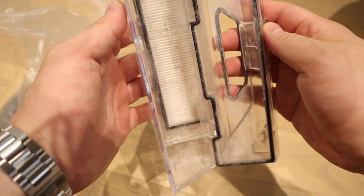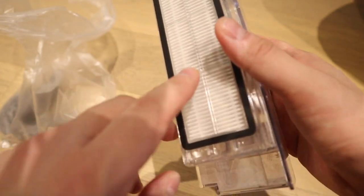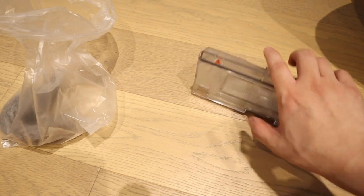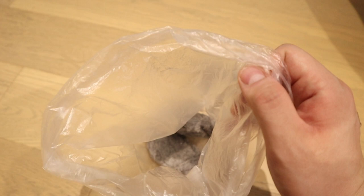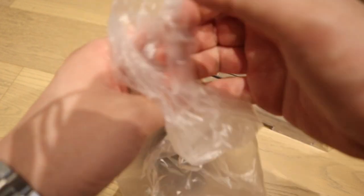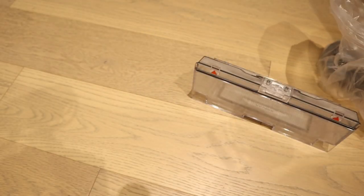So we cleared out all the dust, and I think that's the filter. I don't know how often we have to replace it — there's no instruction, I'll probably look online. But look at this, everyone — that's quite impressive, actually. That's the amount of dust we managed to gather. Hair, which is really disgusting. And you can see here.